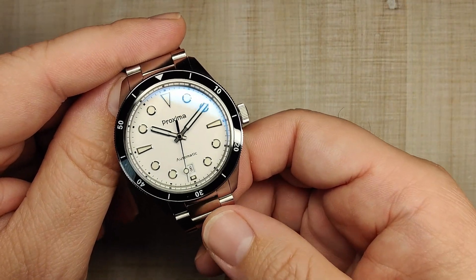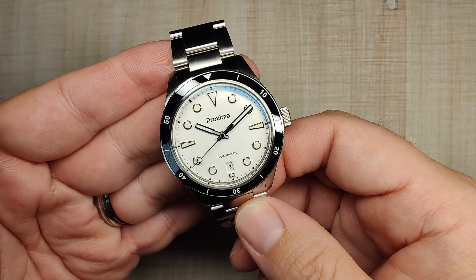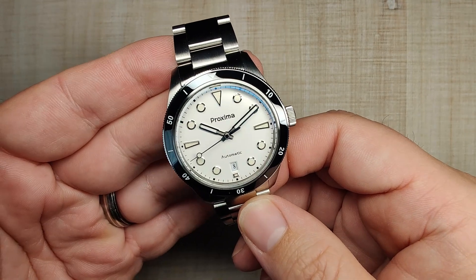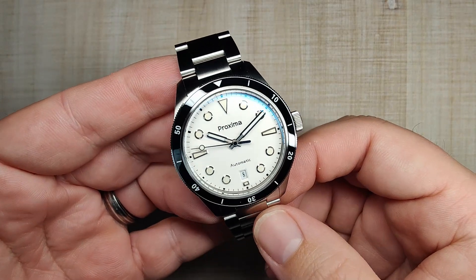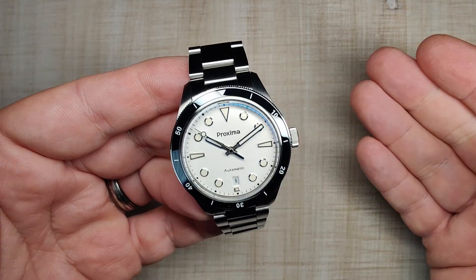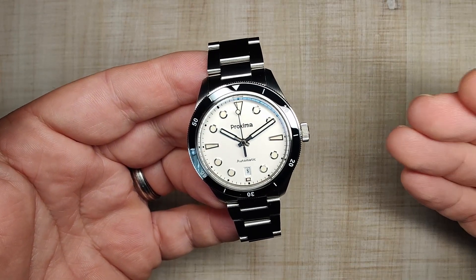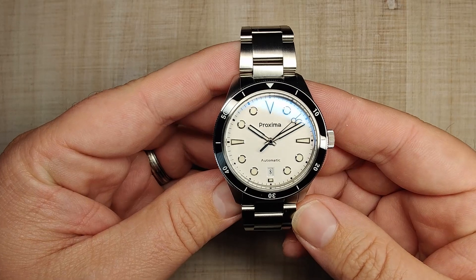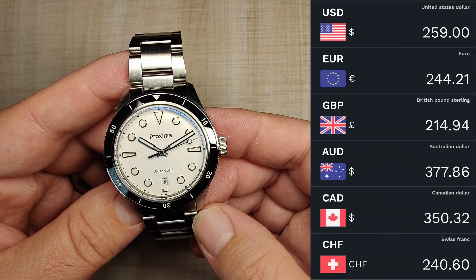I purchased this watch with a decent discount from the Proxima official store on AliExpress. Even though I got a little bit of a discount, you guys know by now that it's not going to sway my review one way or the other. If by the end of this review you're finding yourself wanting to pick one of these up, I'd really appreciate it if you use the affiliate links down below. The current retail price for this watch is $259.